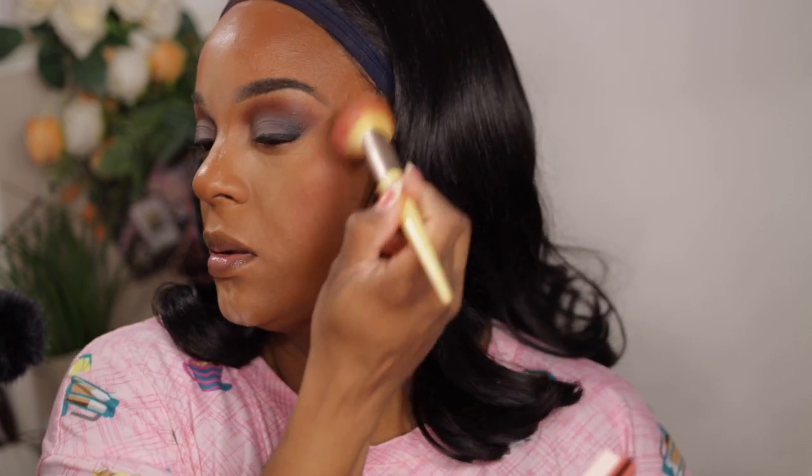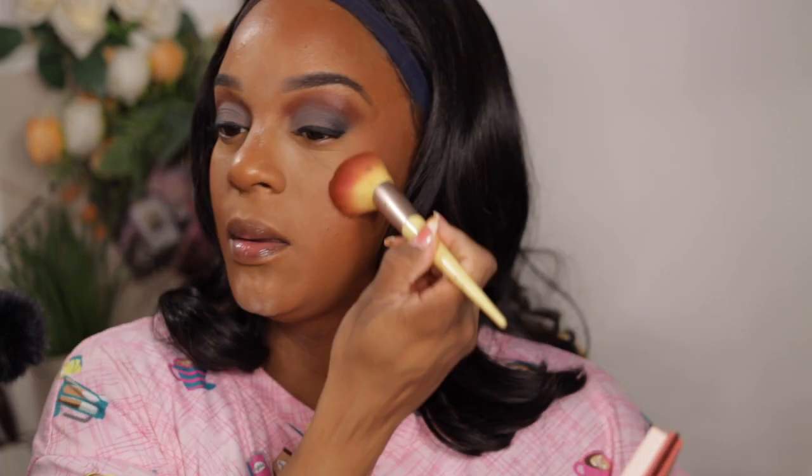And a little bit of my Juvia's Place Volume One blush, the orange shade. Then I'm going to put on some lashes while that's baking a little bit. For face powder, let's take the CoverGirl 200 Rich — trying to keep it from the drugstore as much as I could. I love it!